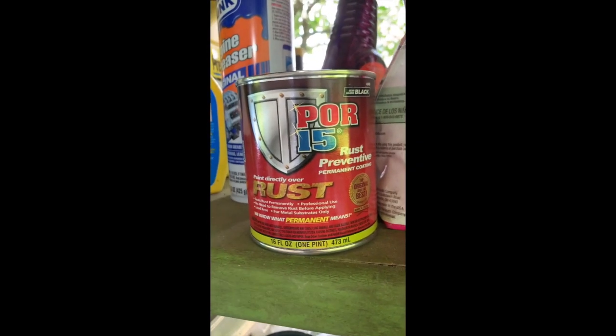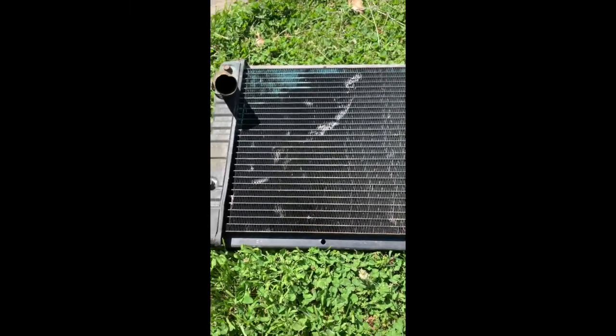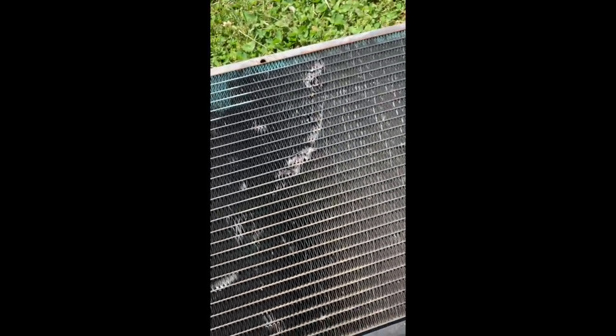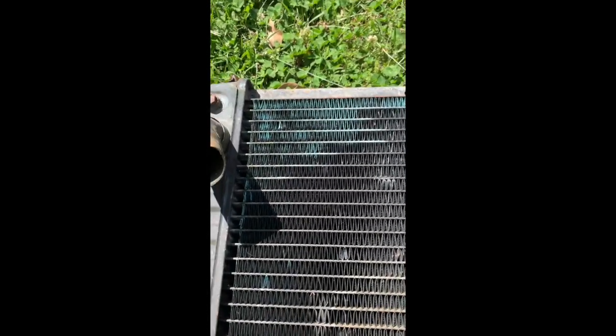Before putting in the new radiator, here's the old one looking at it upside down. It looks like it's had some damage — possibly caused by pulling it out since it wasn't very cooperative — and there also looks like water damage.